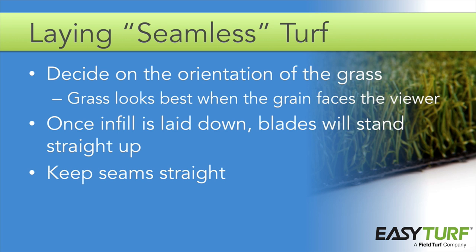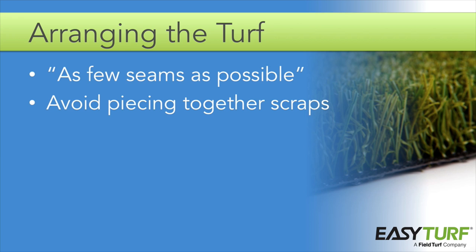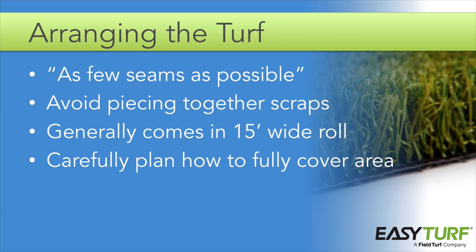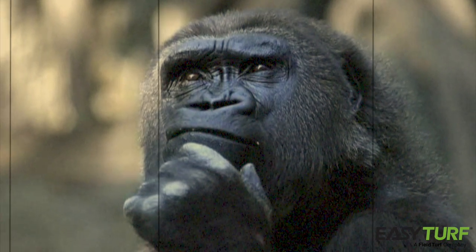When creating a seam, make sure the seam is straight and that you follow the stitching on the underside of the fabric — this will ensure that the grain matches exactly. Plan on arranging the turf so that there are as few seams as possible. It's more cost effective in the long run to use extra turf than to spend time piecing together scraps with lots of seams. Artificial grass is ordered by the square foot and generally comes in a 15 foot wide roll. When determining how the turf will be laid out in the project area, you'll need to consider how to fully cover the area with pieces of turf with matching grain.